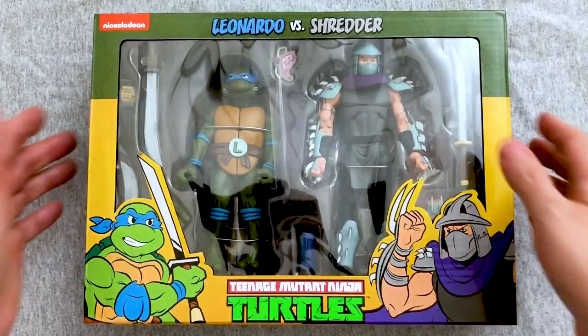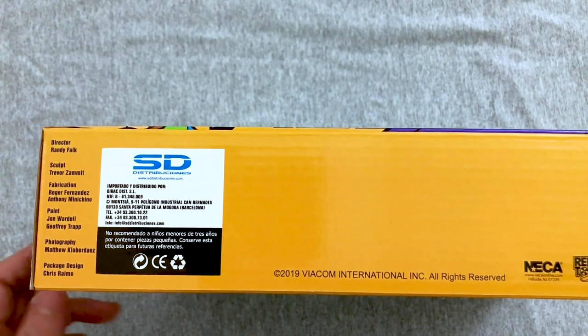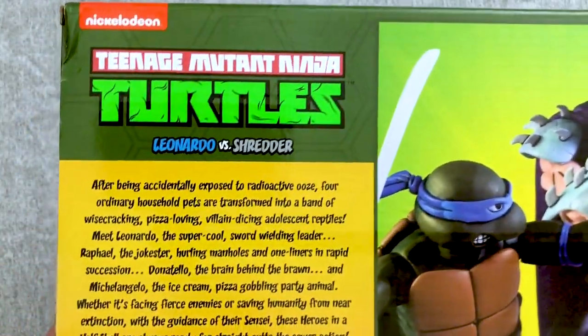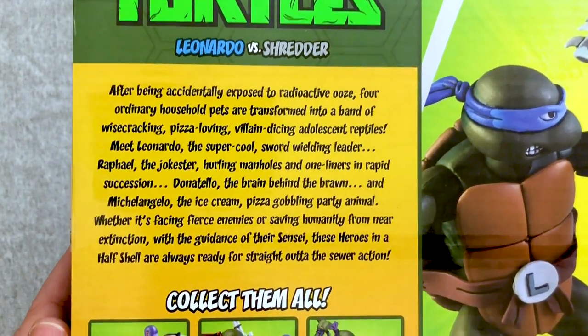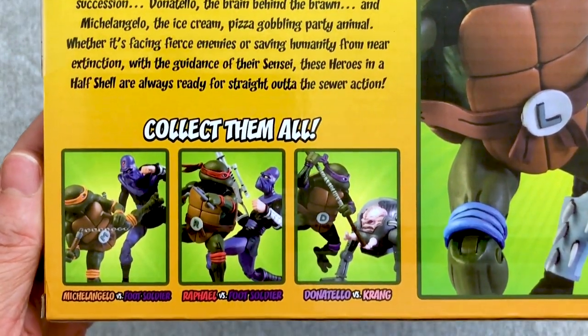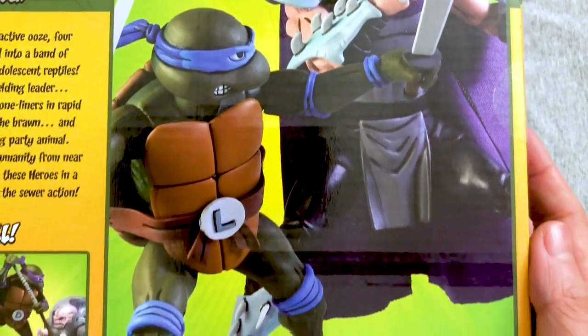I managed to find most of these in-store at regular prices, however I'll admit this one I ordered from elsewhere and it came all the way from France. It turned out pretty good, and of course it's the one I wanted most — because if you know my Ninja Turtle love, Leonardo is my turtle, my spirit turtle. I love all the turtles but I've always been a Leonardo guy. We'll be opening all the other packs over time, and this Shredder looks really, really cool.